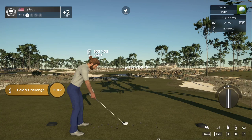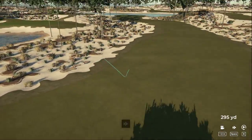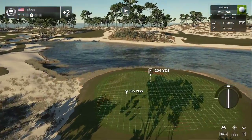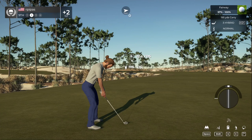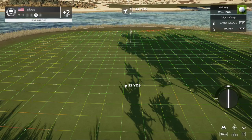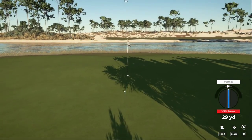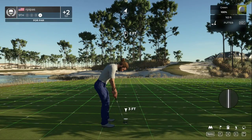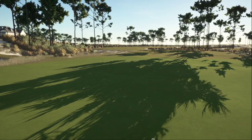Teeing up on hole number nine. Looking pretty good off the tee. About 205 to the pin from here. Ah, that didn't hit the mark — this one's your third. Time to finish up on this one — there you go. Two over par at the moment.